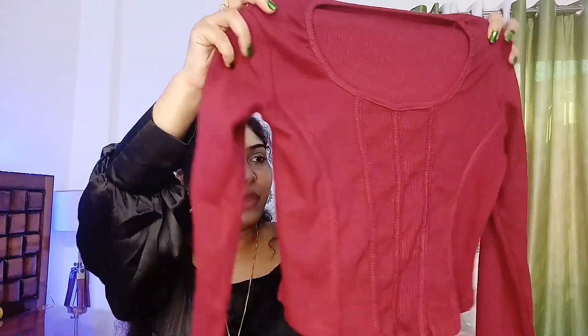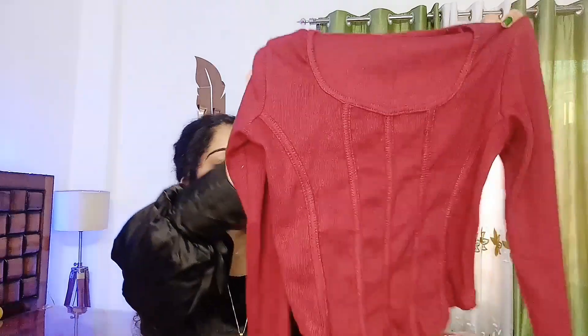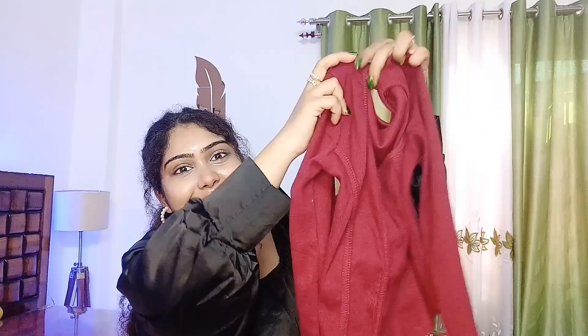It was so pretty and I felt so good. I will definitely be buying more full sleeve tops because it looks so cool. With jeans — especially with boyfriend jeans — wow, it's too good. So you can try it. If you want to buy it, please go and buy this product. It's too cool. Thank me later!